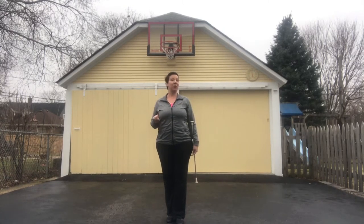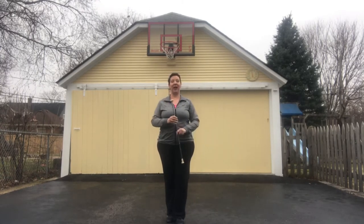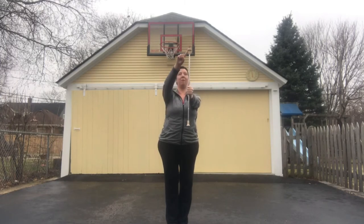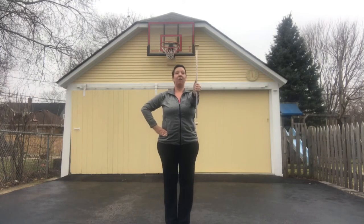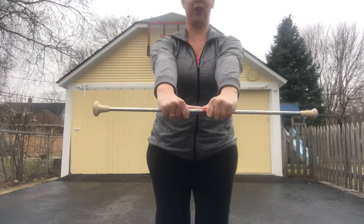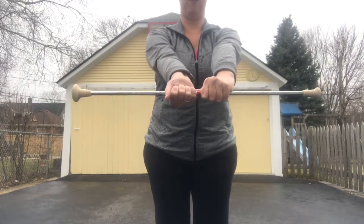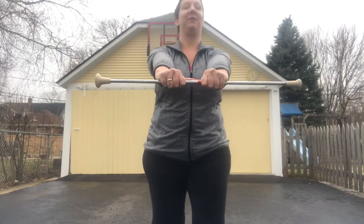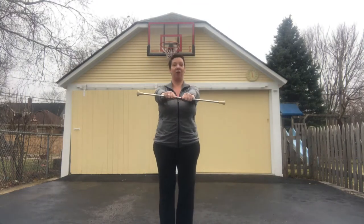The very first thing we're gonna do is called a thumb to thumb pass. You're gonna start with the baton thumb to ball — big end is the ball, little end is the tip — thumb pointing up. Every time we pass it, our thumbs are going to come together. We're not gonna flip one hand facing one way and one the other way. The thumbs always come together no matter where we pass it. So our first pass, we're starting it in the right hand, thumb to ball, and we're gonna hold it out to the side.